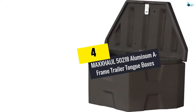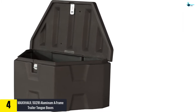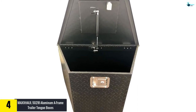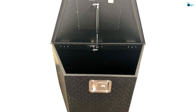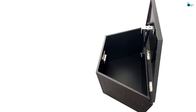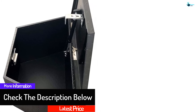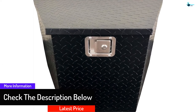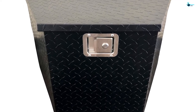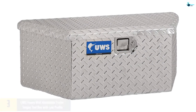Moving on at number four, we have the MaxHall aluminum A-frame trailer tongue box. It provides extra storage space for tools, camping gear, and other items. Several safety features make it very reliable in everyday life, and straps and car covers can be easily handled inside it. It is built to meet the highest durability standards and will assure you value for money over the long term. The locking lid provides excellent safety, and the diamond-plated pattern makes it very durable.